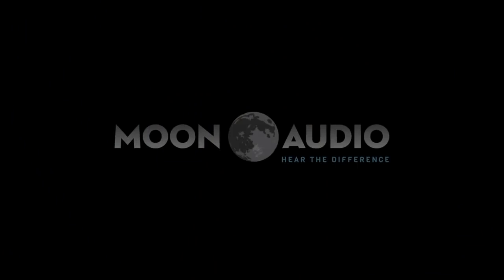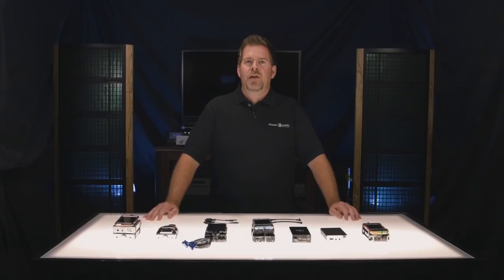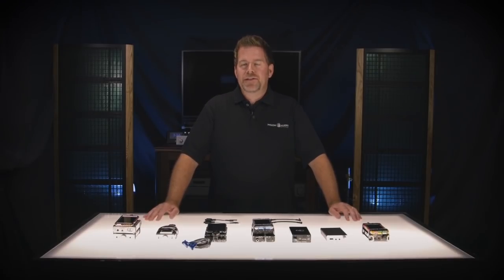Hi, welcome to the Just Ask Drew video series, where Drew answers all your questions about high-end headphone audio. In this video, Drew covers his top picks for portable headphone setups. Hi, I'm Drew Baird from Moon Audio, and today we're going to talk about portable headphone amps.